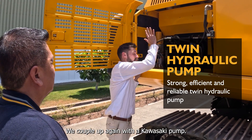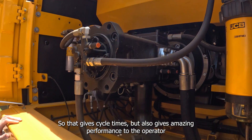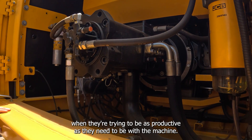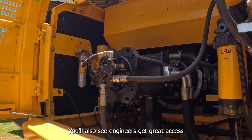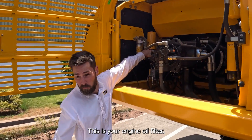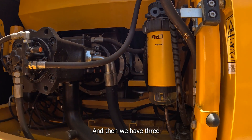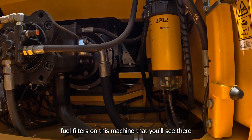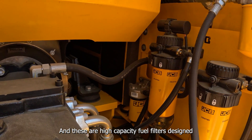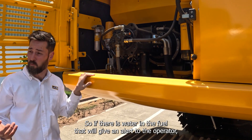The JCB engine is coupled with a Kawasaki twin pump — really high flow — giving great cycle times and amazing performance to the operator when they need to be as productive as possible. Because it's a big bay, you have access to all the service components: the engine oil filter, hydraulic filters, and three fuel filters on this machine. These are high capacity fuel filters designed for a long service interval, with a sensor in them so that if there's water in the fuel, it gives an alert to the operator.